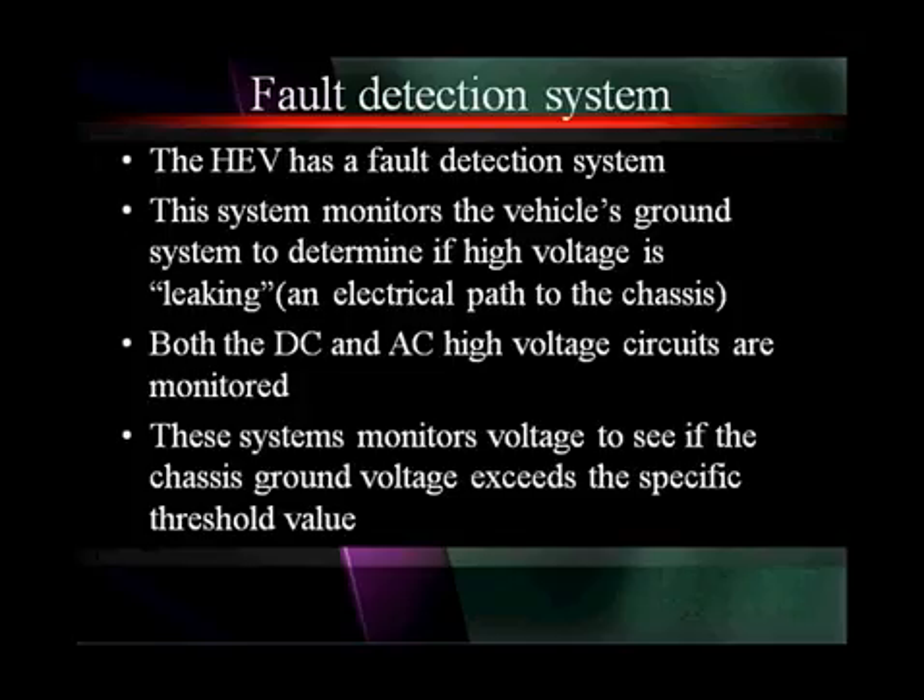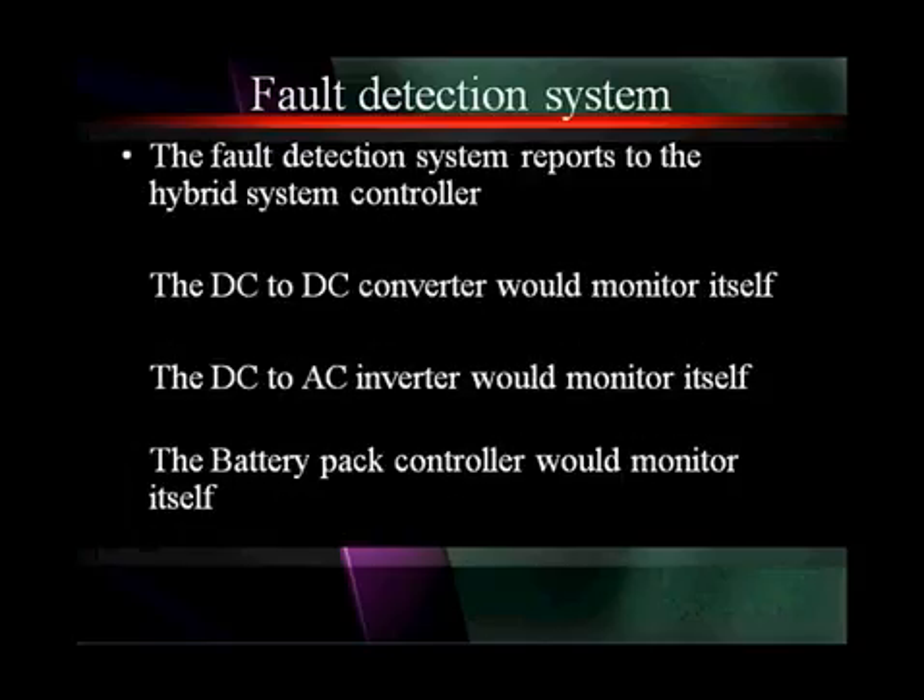The hybrid electric vehicle has a fault detection system for safety. This system monitors the vehicle ground system to determine if high voltage is leaking to the chassis. It monitors both the DC and the AC high voltage circuit, monitoring voltage to see if the chassis ground voltage exceeds a specific threshold voltage. The fault detection system reports to the hybrid system controller.